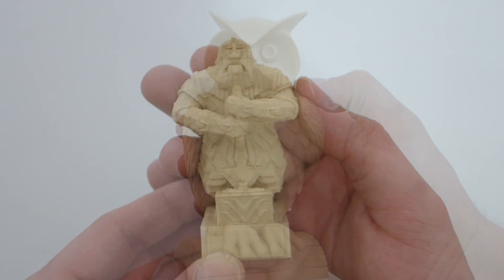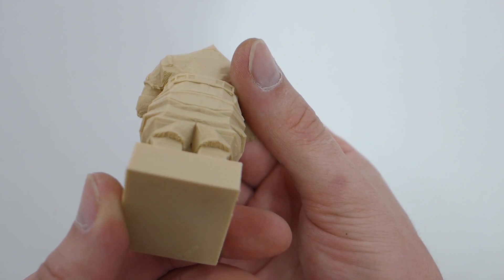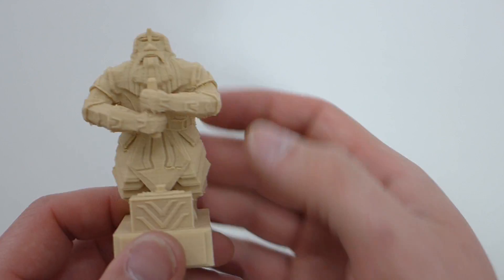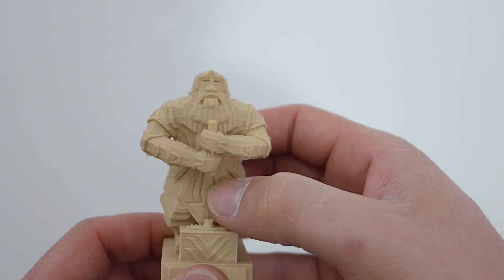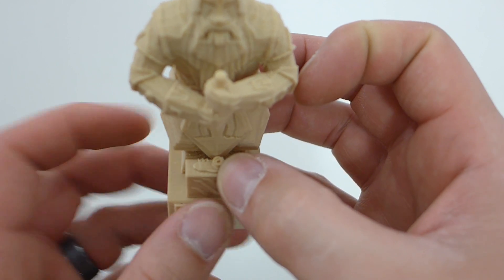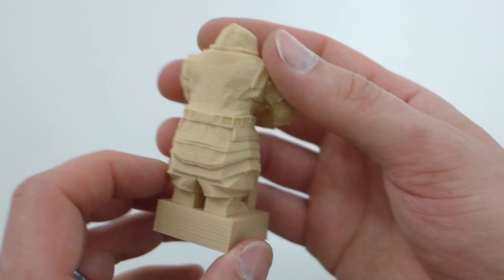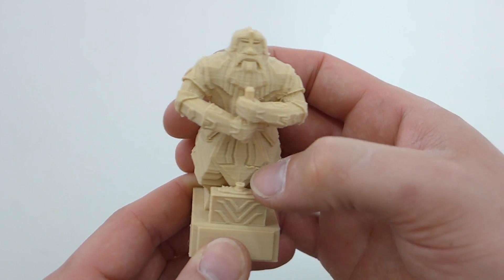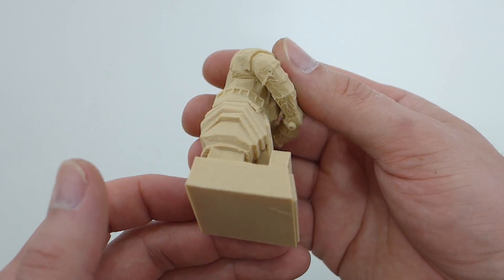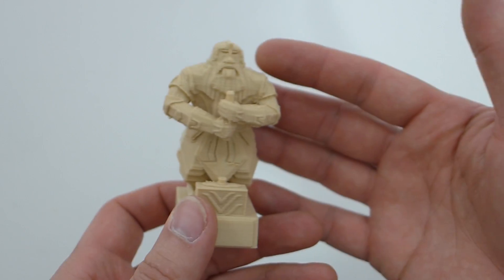Next up is the dwarf — he's missing part of his hammer handle, which broke off. I printed him with support because some flat parts under his arms would have printed in mid-air. The support went behind his hammer handle, and when I pulled it off carefully, it broke off. Basically that section has just one small bit going through it, and at 20% infill it barely gets any infill — a downfall of low percentage infills when you have very small detailed items, as they become very brittle. But overall he printed really nicely with no real issues other than that break.